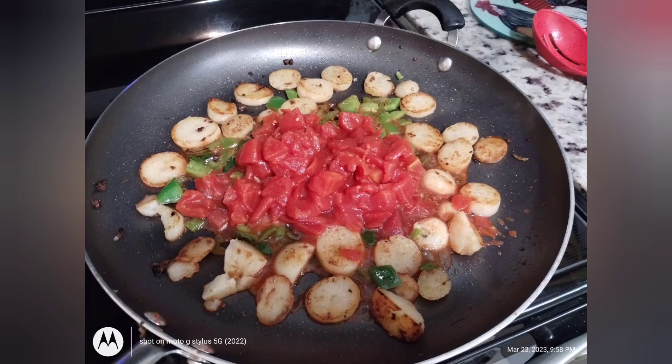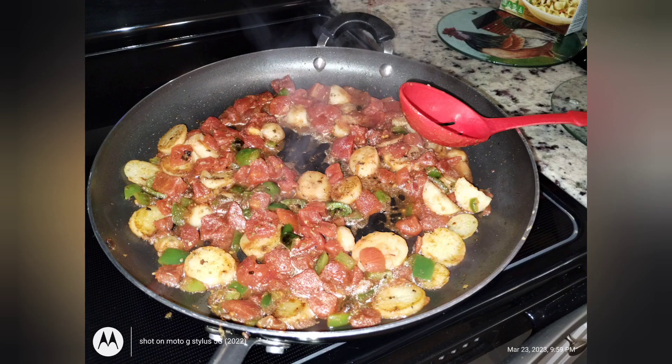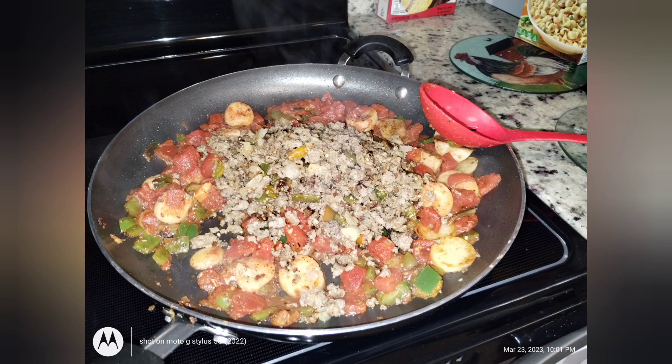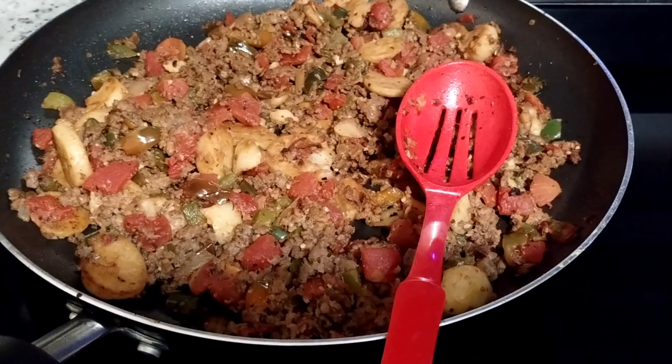I fried up canned potatoes, green peppers, onions, garlic, well-seasoned, added diced tomatoes, well-drained pork, blended it all together, and yum!